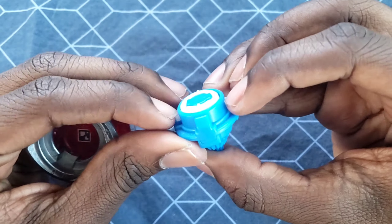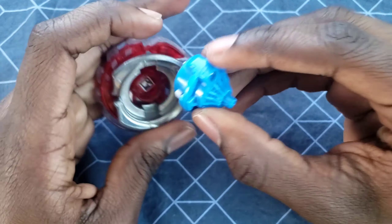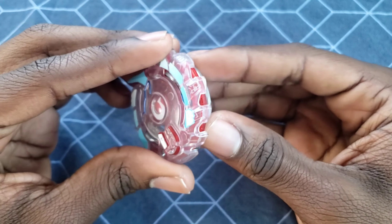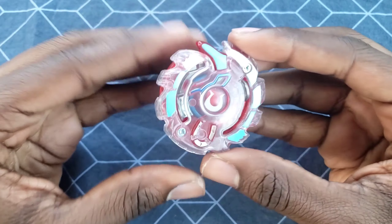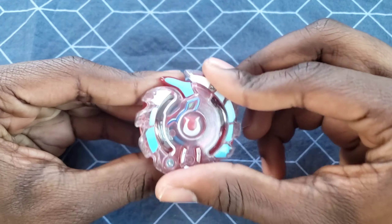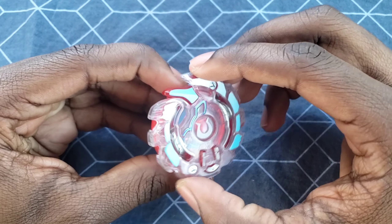Hopefully the spring in it is good. Let's put it on this bay. The spring in this is not really the greatest compared to the one in Defense. However, the slopes do feel okay — I think the slopes are okay, it's just the driver's spring.